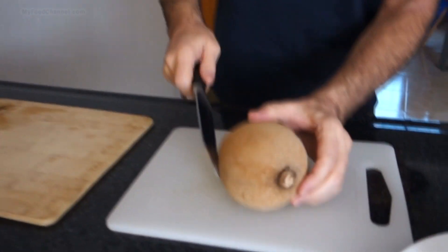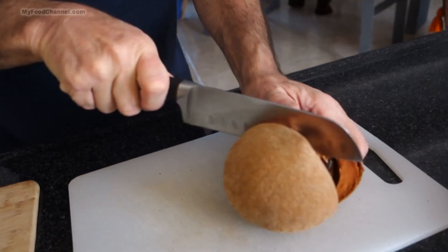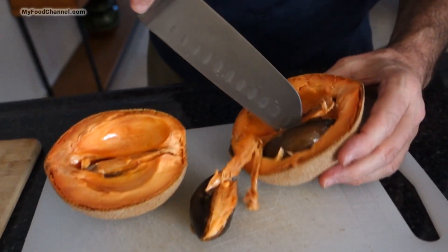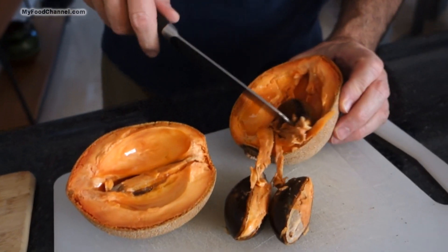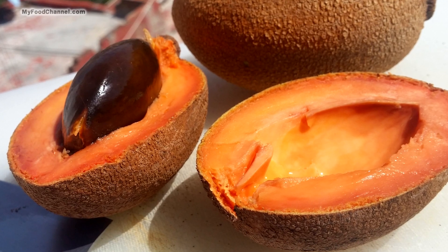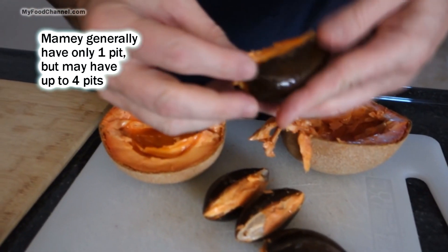Let's go ahead and cut this open and see what it looks like inside. Like I said, it's just like an avocado, so we're just going to cut it all around the pit. It opens right up — look at that! And there's more than one pit in here. The one we had before only had one pit, but this one has four.